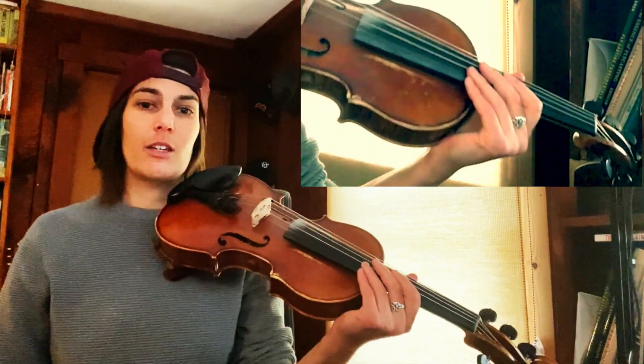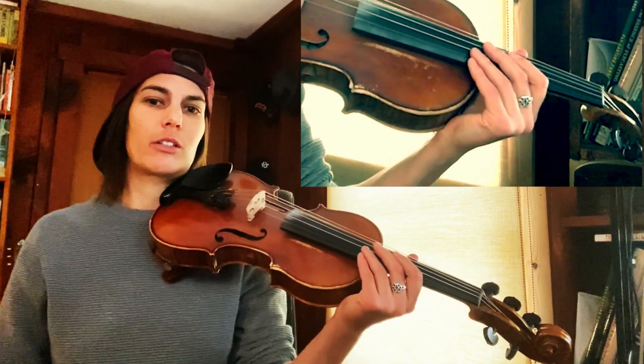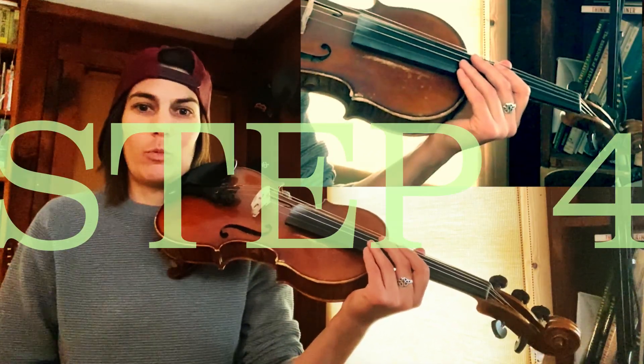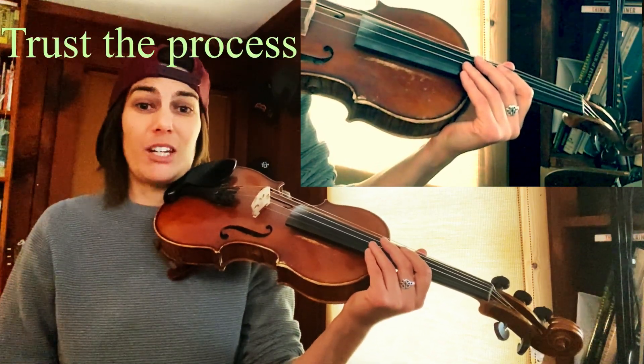Why? Because your second finger is the strongest and it's probably going to get it first. It's going to take some time — one day it just clicks and you can do it.